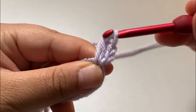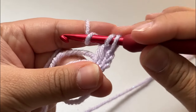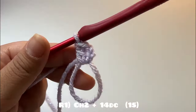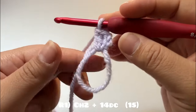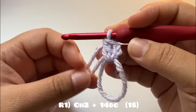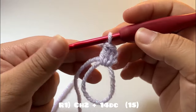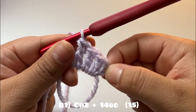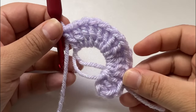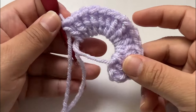Pull through two loops and that's a double crochet. Now we're going to do a total of 13 more double crochets into the circle. Our total stitch count at the end will equal 15 stitches — we also include the chain two in our count.